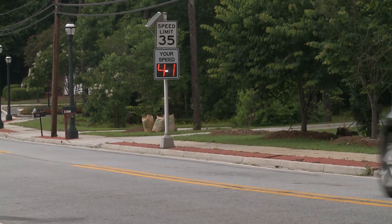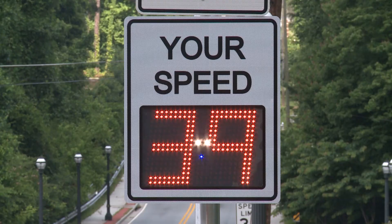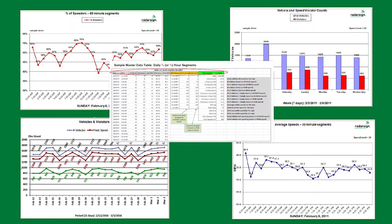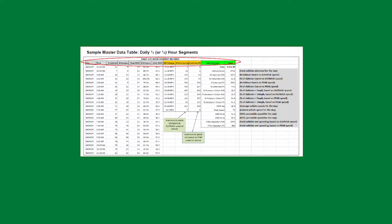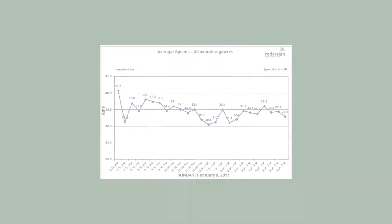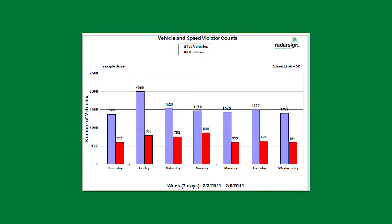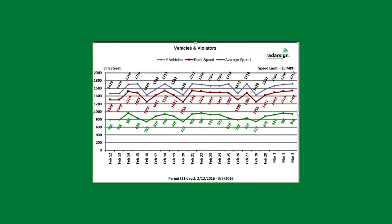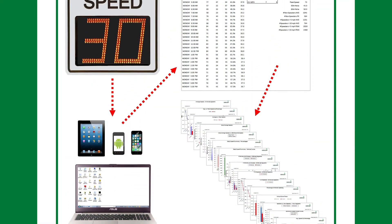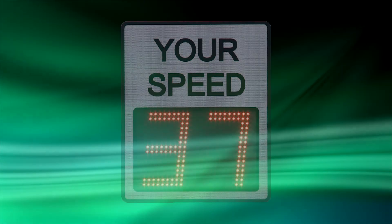A great option offered with the TC600 is the ability to collect traffic statistics from our signs. Street Smart, our data collection software, has 35 charts and graphs that tell you if there is a speeding problem on any given day, what time of day is the worst, how fast the speeding is, how many vehicles exceed the speed limit by 5 miles an hour, by 10 miles an hour, and much more. Street Smart is available for a one-time charge and there are no recurring fees.